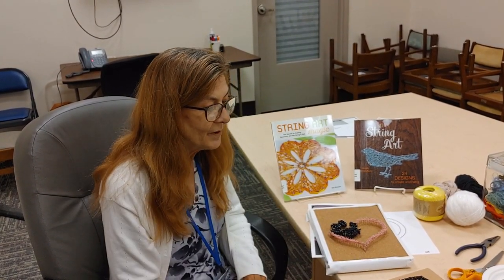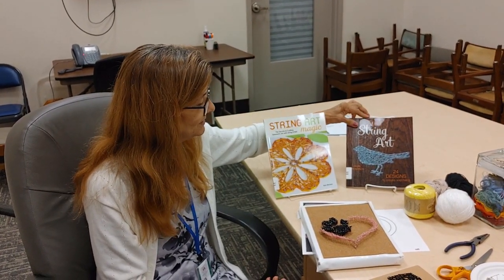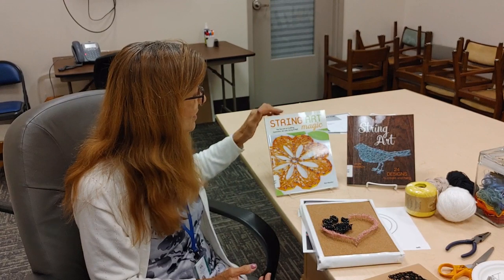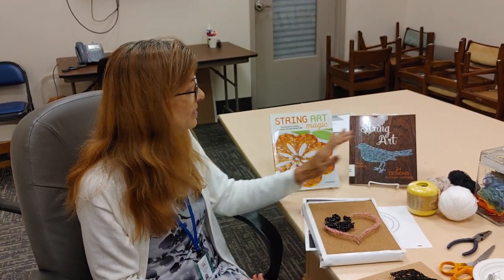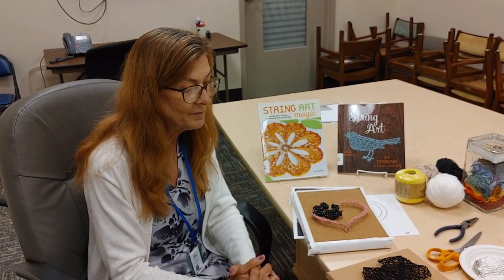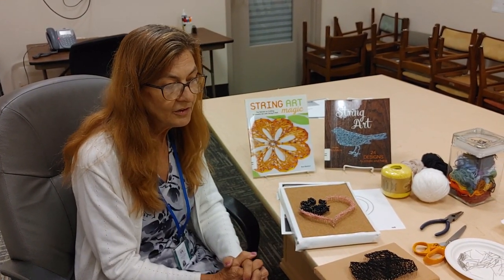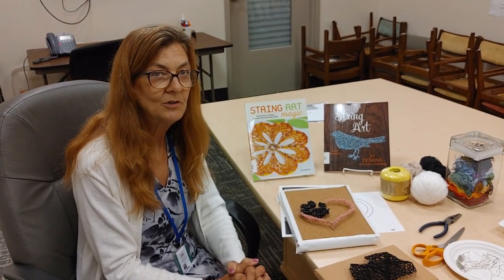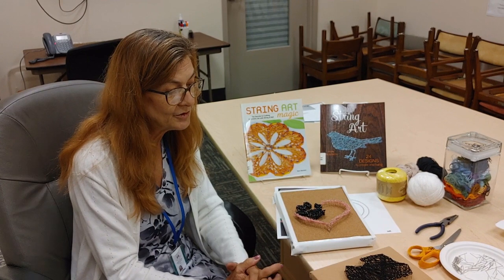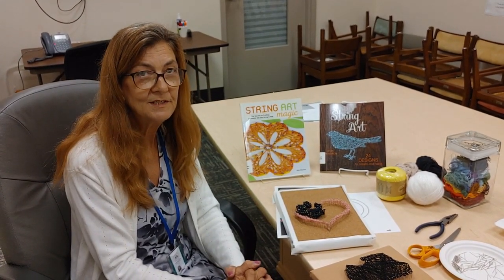String art is a fun project. We do have books here in the library — very simple books with simple designs that you can copy out, and some that may be a little more involved. Even though they may show nails, they can still be done with straight pins, which is a fun and easy way to do it. Supplies you have around the house — a good way to spend an afternoon. Come by the library and get some ideas, or use our computers to print off your pet's picture. We hope you enjoy this fun and easy project.